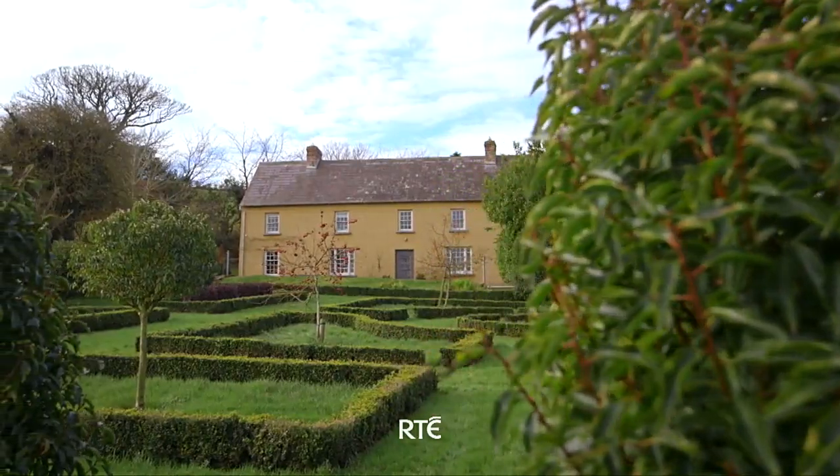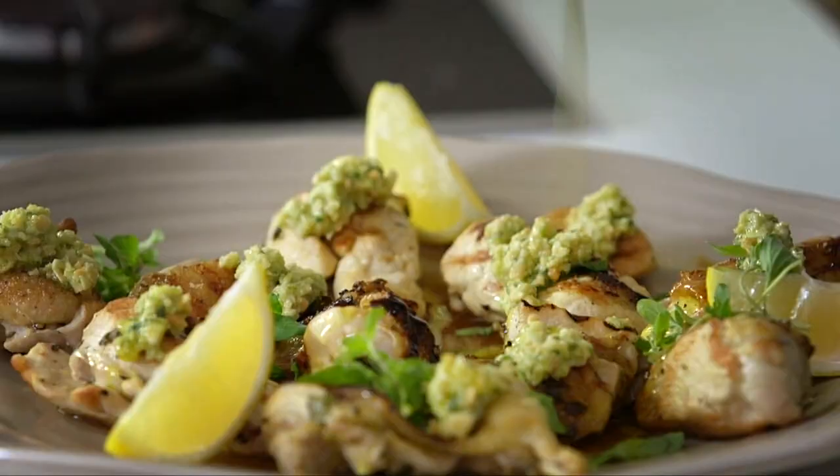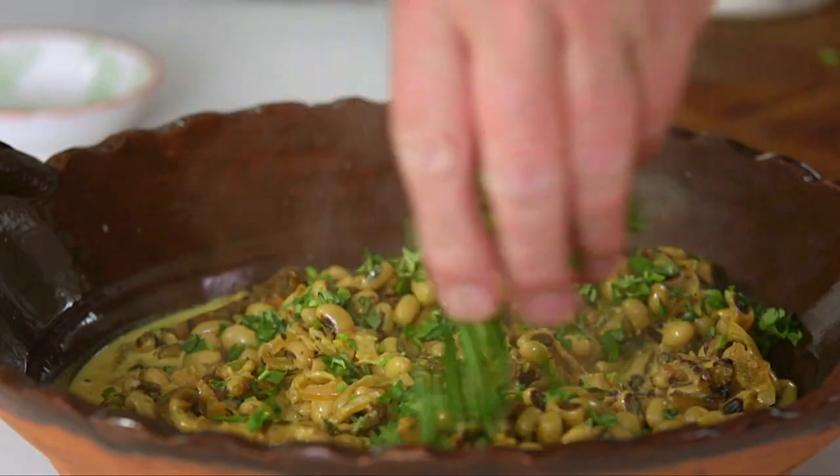I love cooking. I love teaching people how to cook. I've been doing both for 30 years. To cook well, it helps if you love and value food, as that's where it all starts.